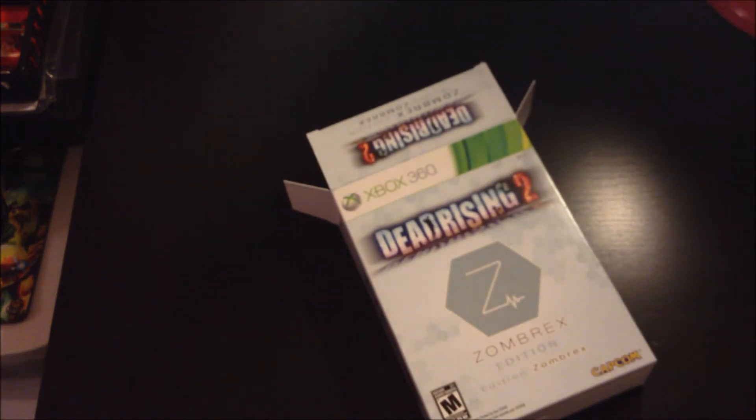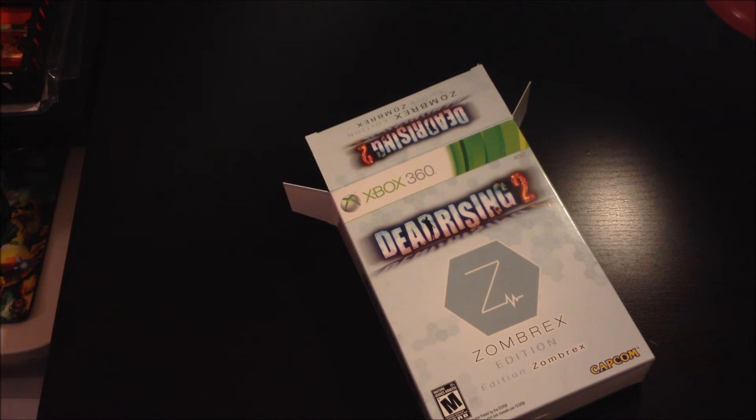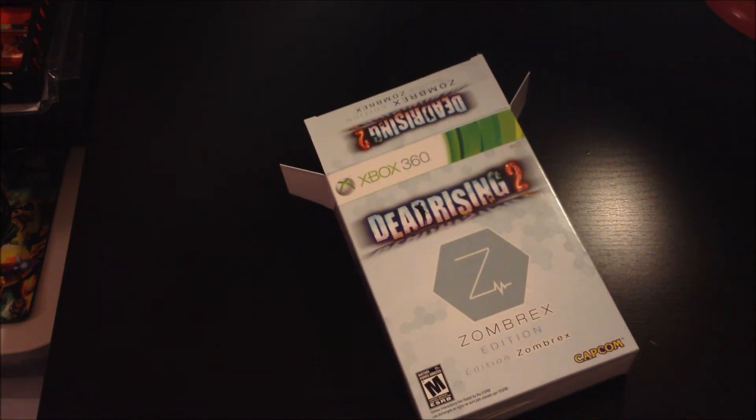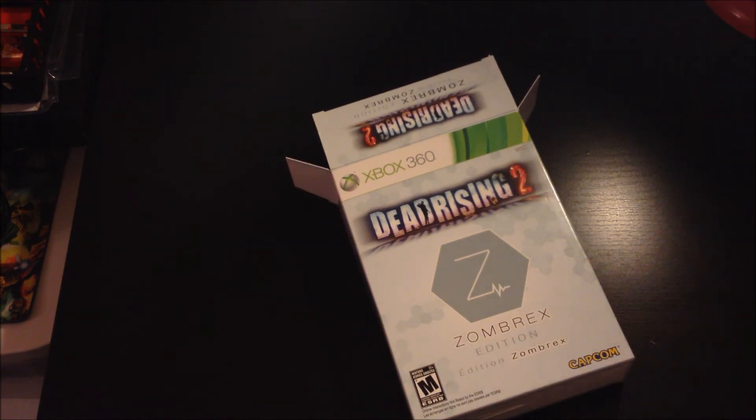Definitely, if you're going to pick up Dead Rising 2, don't get just the regular version. If you can find this, it's online on eBay for about $30, which is what I paid at the store down the street. Definitely pick it up if you have the regular Dead Rising just to get the cool stuff. I'm a big fan of special editions and I'm glad to pick up another one — this will look nice next to my Death Smiles box. Thanks for watching, pick up Dead Rising 2 if you haven't already. Play it, it's really fun. Thanks for watching guys and I'll see you next time.